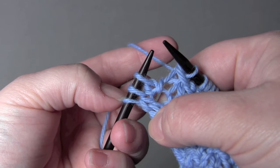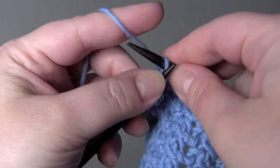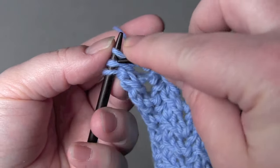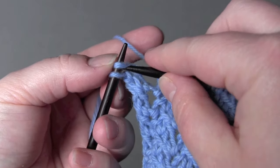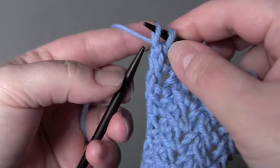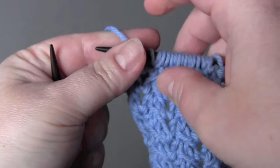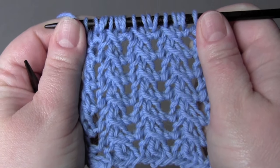When you get to the last three stitches, you end the repeat by doing the knit, yarn over, knit into the same stitch, and then you slip slip knit the last two stitches. You would just repeat those two rows for the pattern.